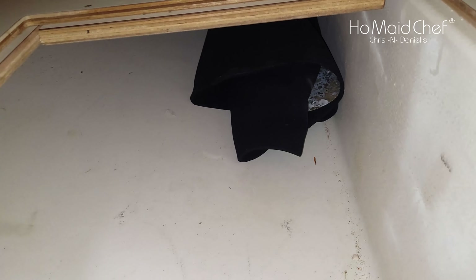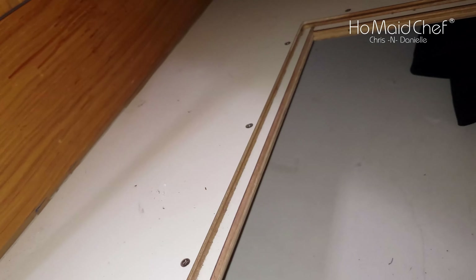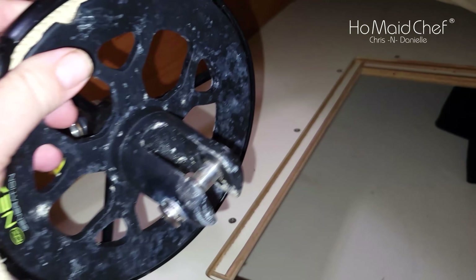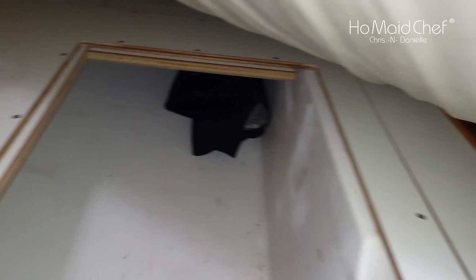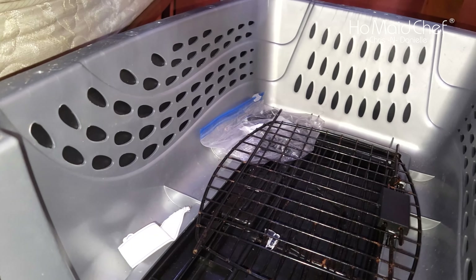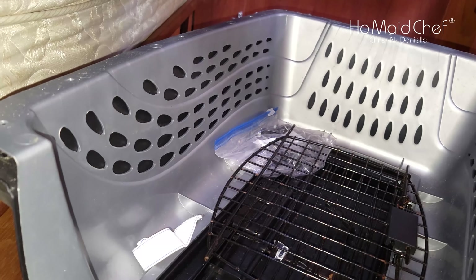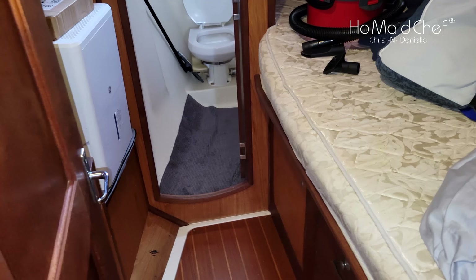On the other side, that is our original prop — we now have a four-blade on there. It has a furling system, I believe for the spinnaker, or maybe rolling. And there's a dog kennel setup, so if we ever want to travel, that's where Bella's going.